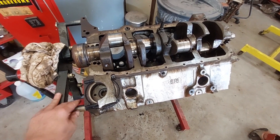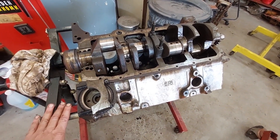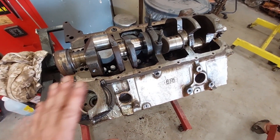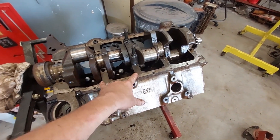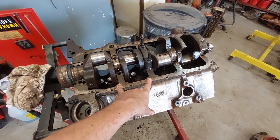I bought this engine the other day for $150. The kid had bought it to put it in his truck, and his truck ended up being a mess. He had the motor half disassembled and left it out in the rain, so he gave up on it and figured the motor was trash. I popped the oil pan off to check to see if it had four-bolt mains — which it doesn't — but there was all kinds of oil in the bottom end of the motor.